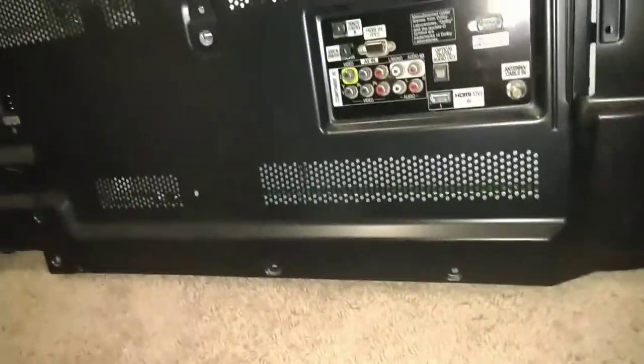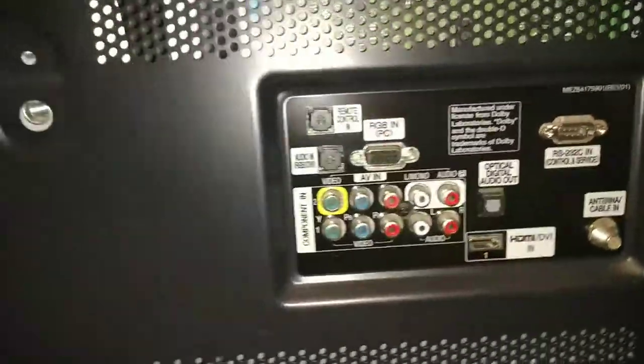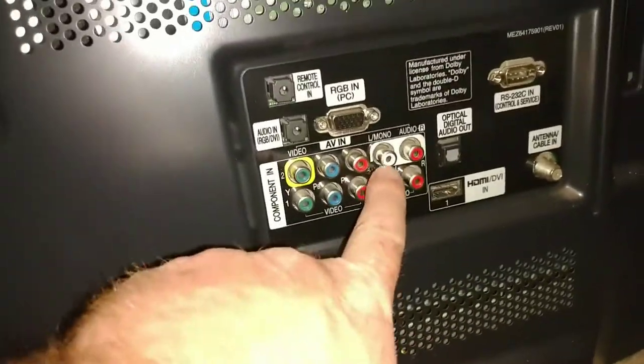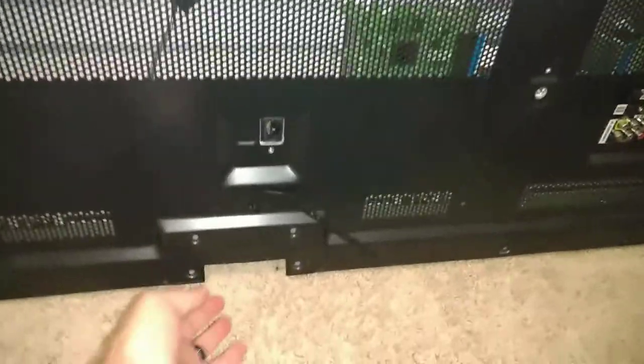Let's go ahead and pull the back cover off. The edges of this cover are pretty sharp, so just be mindful of that. There's a screw right in the middle here at the component-in port — make sure not to forget that. There's a screw I missed on the audio/video, and it's the same as the outside screws. Now with all the screws out, let's go ahead and remove the back cover.